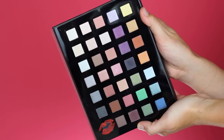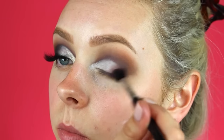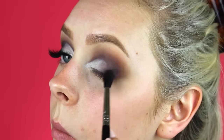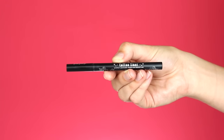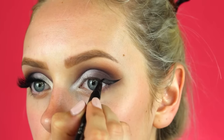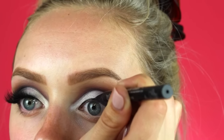Now with the black shade from the palette I'm going to define the outer V of my eye and really blend it out making sure everything is smooth and works together. Then with the Kat Von D Tattoo Liner in Trooper — my favorite felt tip liner lately — I'm going to create a very thick and dramatic cat eye.